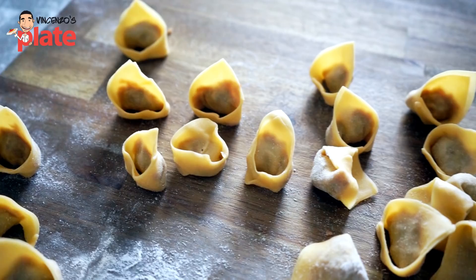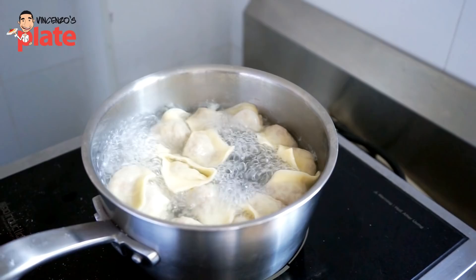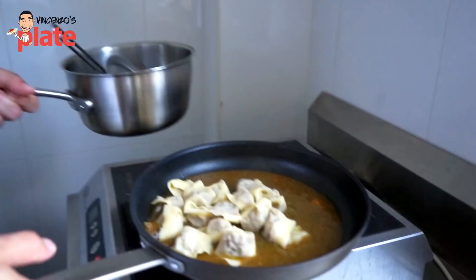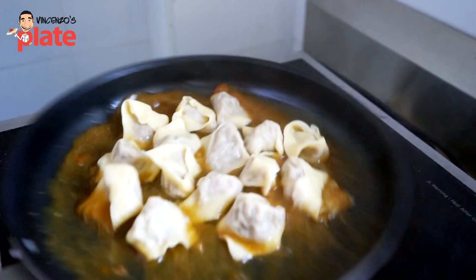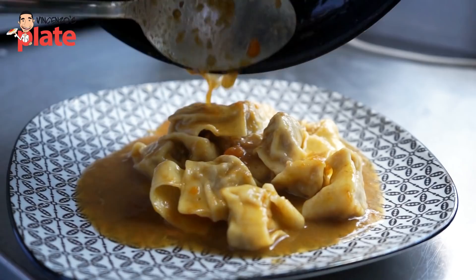Let's cook it. Hot water, a pinch of salt, put the tortellini in it, let it boil — three minutes, ready to go. Now we take them out and go straight into our meat sauce, which is basically the juice of our meat. Leave it there — it's going to take exactly 20 to 30 seconds, as soon as it starts to boil. We don't need to put any parmigiano or anything on top.